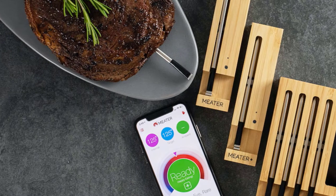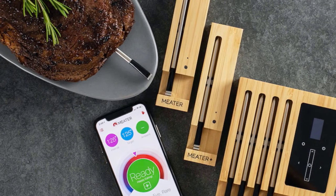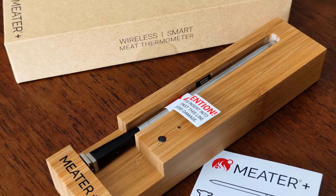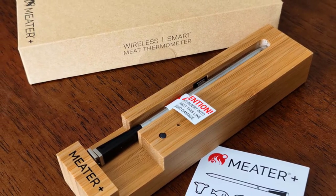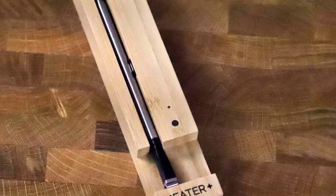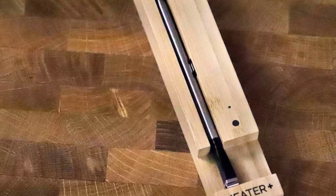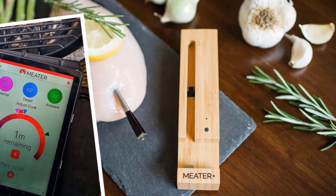It's really two thermometers in one. It will measure the internal temperature of your meat as well as the ambient temperature, and can be safely used in the oven up to 527 degrees Fahrenheit. As you prep your meat, you can pick from different cuts and specify whether you'd like it cooked rare, medium rare, medium, or well done. The Meater Plus guides you through every step, including giving you an estimate of how much longer your meat needs to cook and how long to let it rest after removing it from the grill or oven.